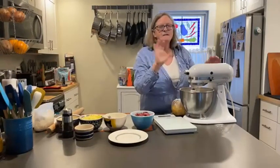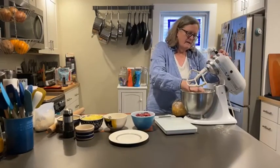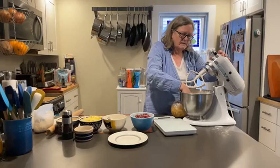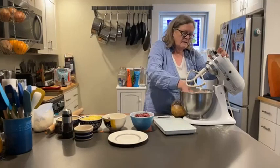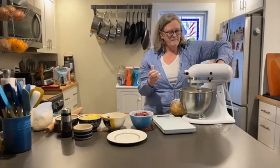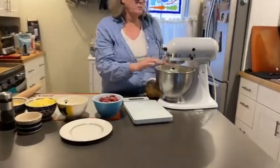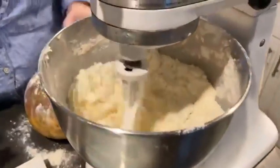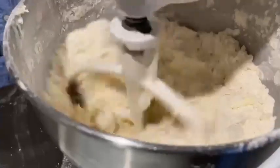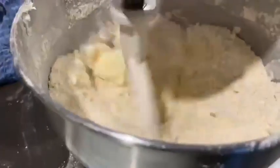Don't reach into a mixer while it's plugged in — especially while it's running. It probably would have been a good idea to break up my butter a little bit, but it doesn't matter that much in this recipe because it's going to be over-mixed, what I would call over-mixed normally. And just so you know, the cats don't usually get on the counter, but I do wash my counter a lot — so if I ever invite you to dinner, don't be afraid.